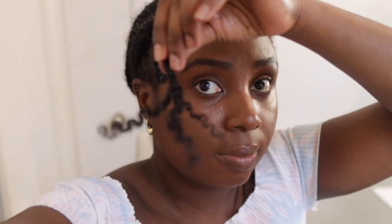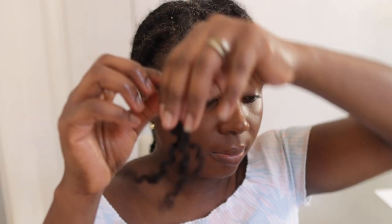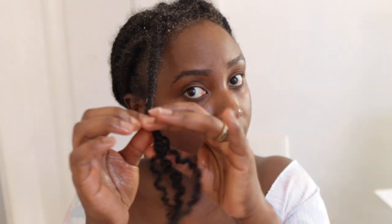Every time I work on my hair I'm always tempted to start with the front. I really don't know why — I think it's probably just because I've done it so many times and it's formed a habit, or maybe because it's literally in my face and I can see better. Anyway, I'm just sort of taking the first braid out.